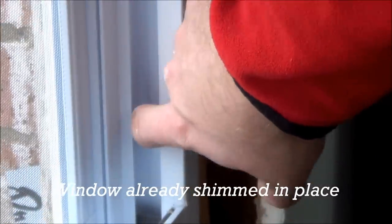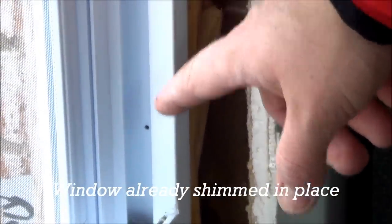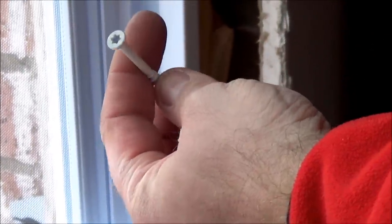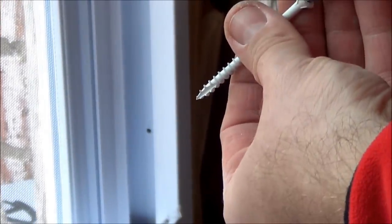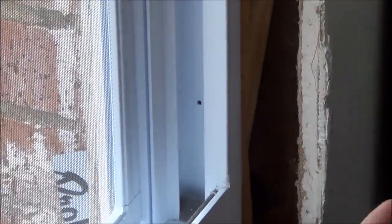We've pre-drilled some holes and used four screws on each corner of the window, about two inches above. I've got these white exterior screws for this. Make sure you get a screw that will sink flush to the surface so it's not sticking out and the window can open up and down. All you've got to do is screw them in.